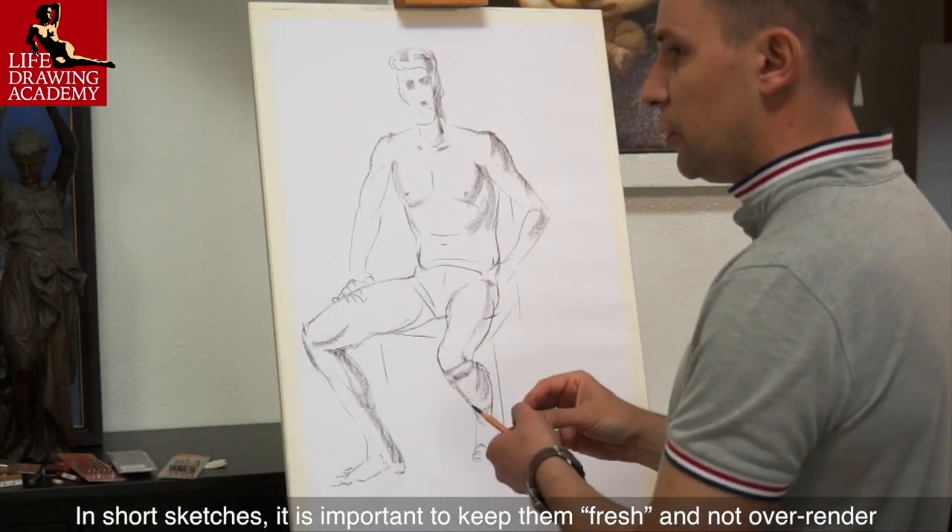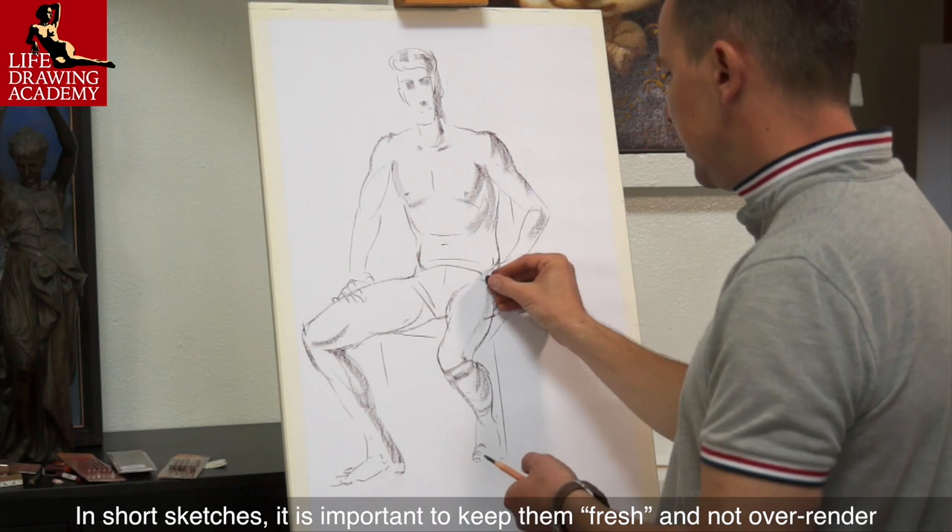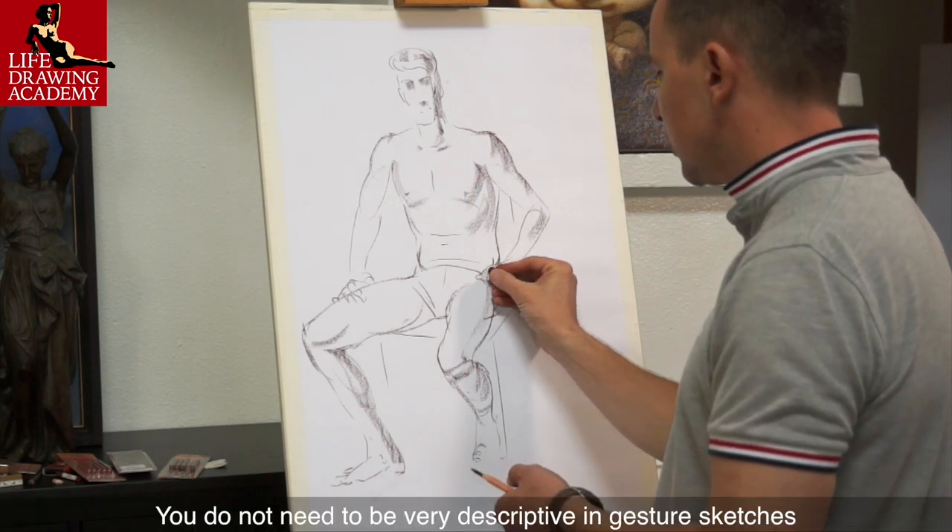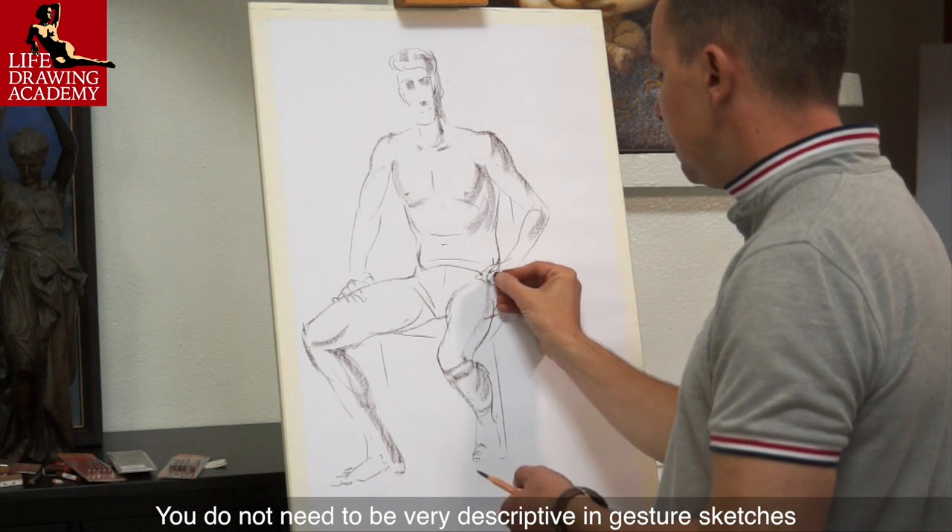In short sketches, it is important to keep them fresh and not over-rendered. Less is more. You do not need to be very descriptive in gesture sketches.